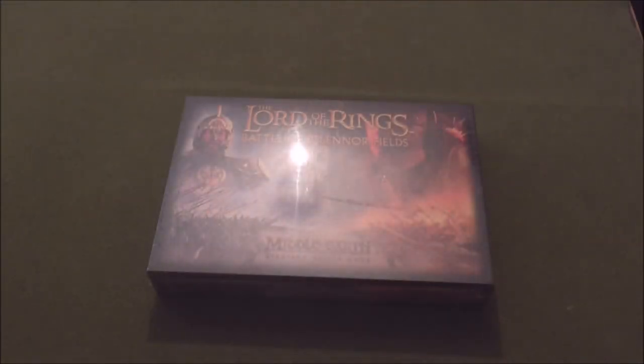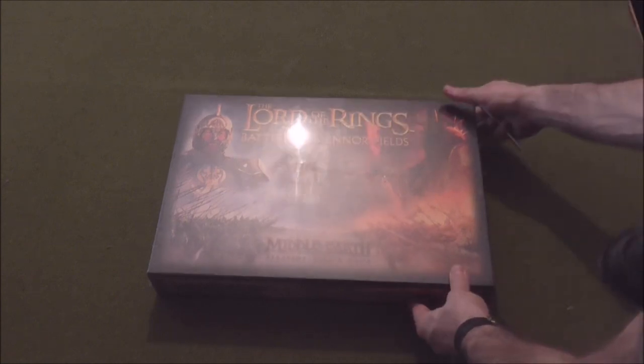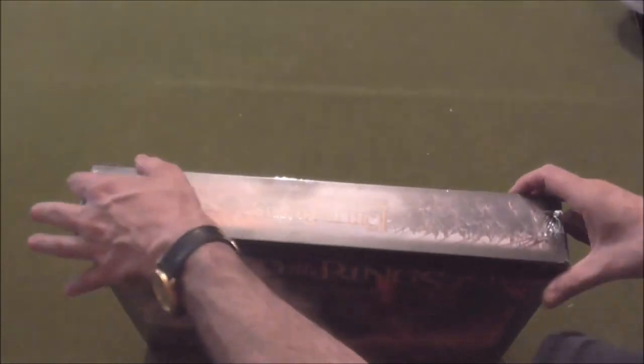Okay, let's have a look at what's inside the Battle of Pelennor Fields. I hope that light isn't too distracting — it kind of is for me. So let's take the shrink wrap off.